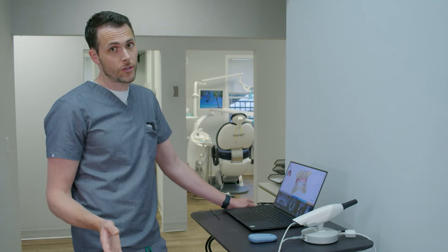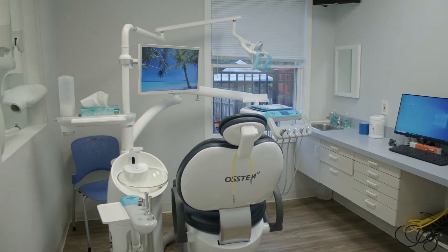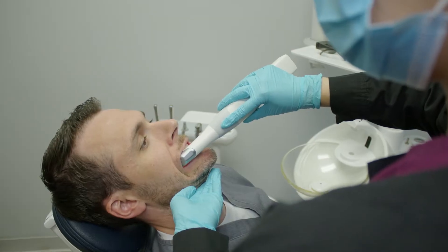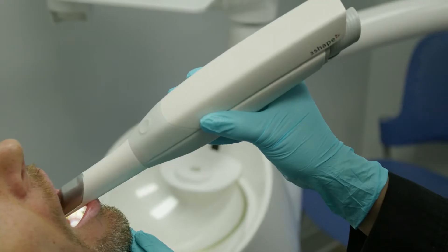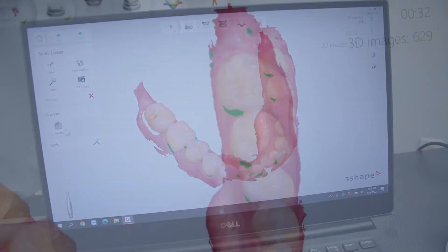Almost everybody hates traditional dental impressions — this has eliminated that. Once seated and ready to go, we take the scanner and basically wave it around the mouth. We're taking lots of pictures over and over, and we can capture all the data that we need with just that.